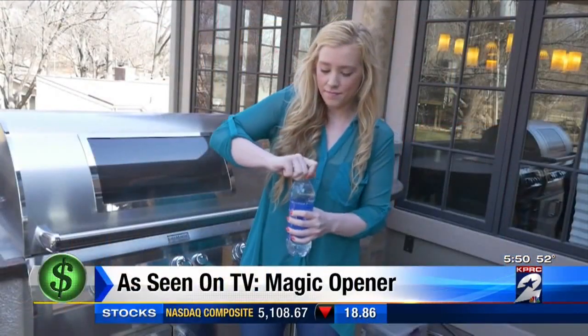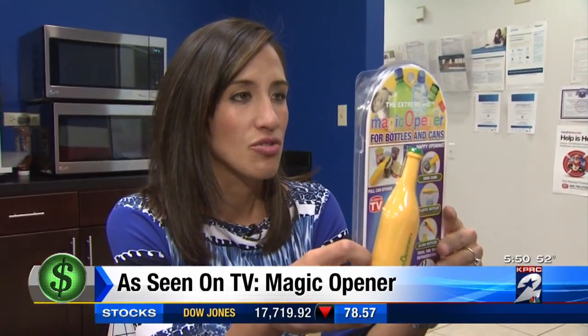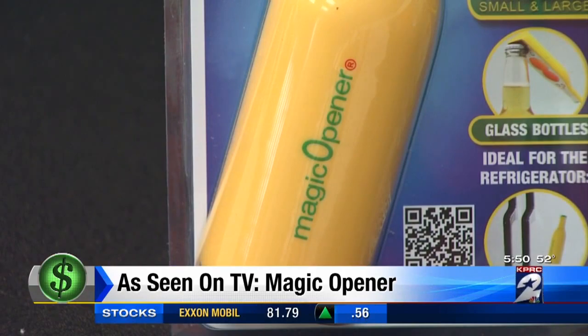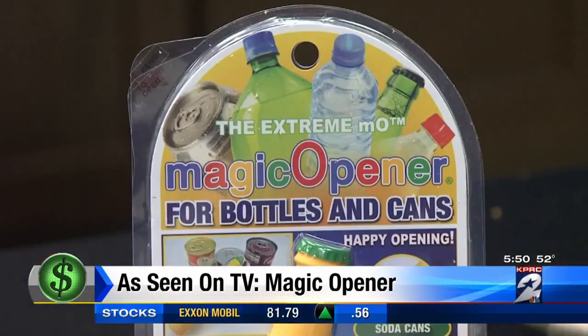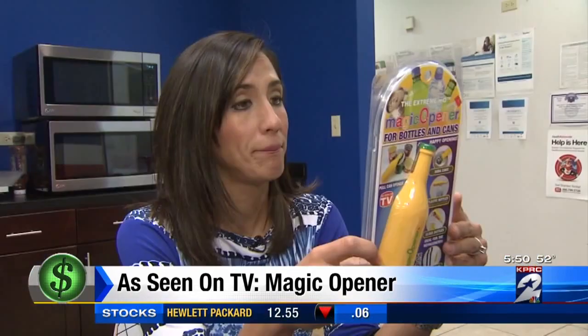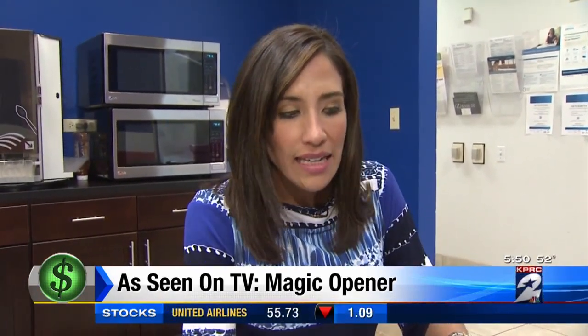Struggling to grip and twist that bottle cap, fighting with the flip top — it's strainful and it's painful. This is the Extreme Magic Opener. Super easy to open any soda, juice, beer bottle, bottle of water, or pet food can. The maker claims that this will help ease any kind of stress on your hands or your wrists, and make it really easy to open cans.